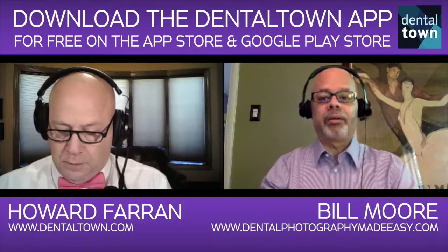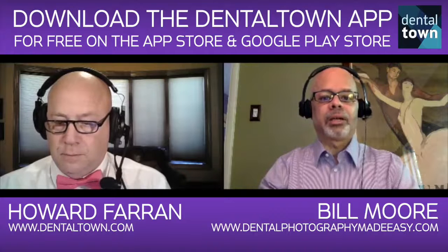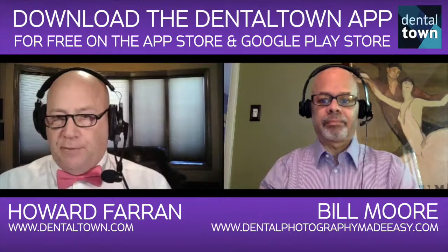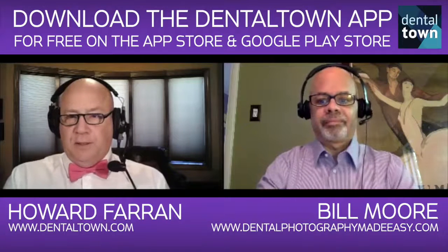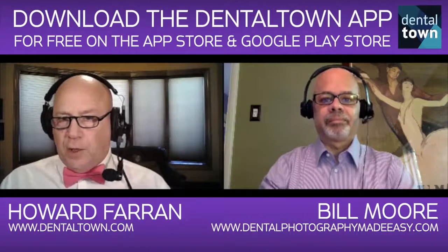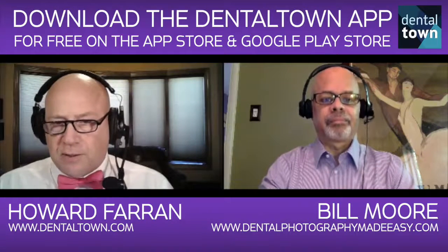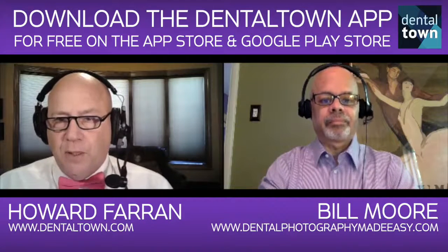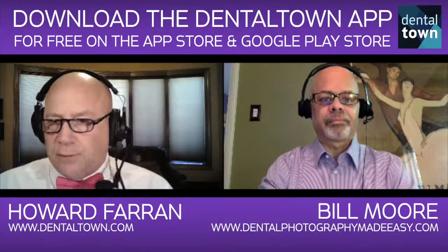You can get the benefit of these wonderful chairside or consultation room consultations with your patients, and your case acceptance is going to increase. The dentist will go spend 100 hours learning how to do a filling, but when you look at the insurance data, every time a dentist diagnoses 100 fillings, they only fix 38. So you could almost argue that two-thirds of the time you're not even acting as a dentist. You've got to focus more on treatment presentation and case acceptance. Almost no dentists track their case presentation — they don't track their case acceptance.